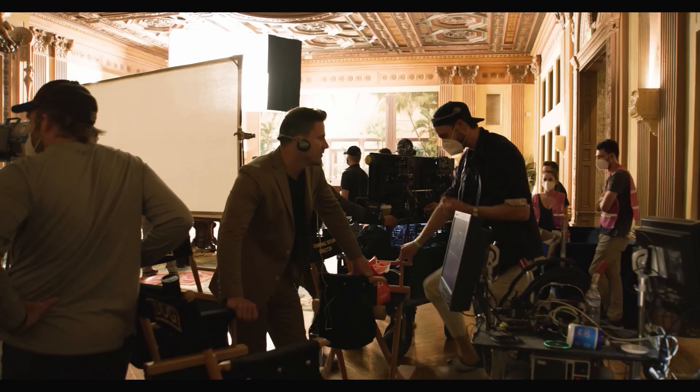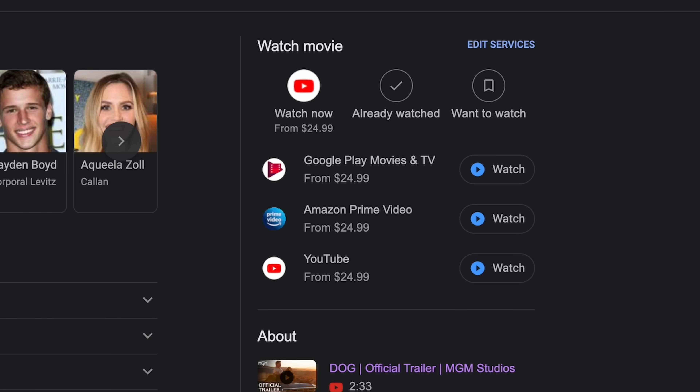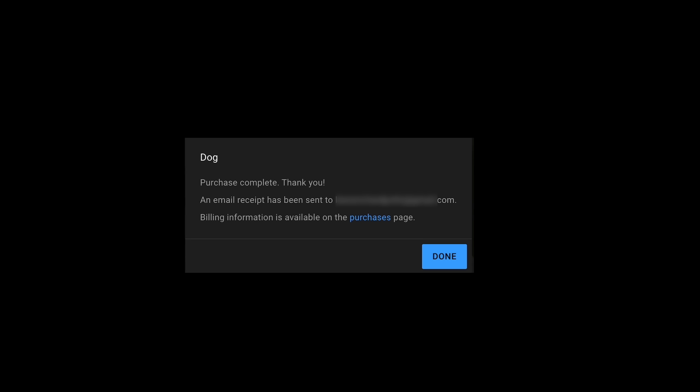I came across this good footage from the Channing Tatum smash hit called Dog. It looks like there's some interesting cinematography in this behind-the-scenes footage. So let's see if we can pull up the actual movie — it's only available on Google, Amazon and YouTube for $25. Am I really paying $25 for this? All right Channing, strap on your skates, we're going in.